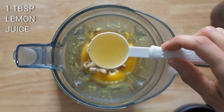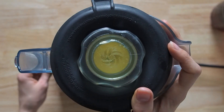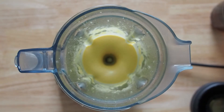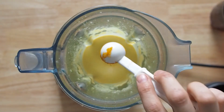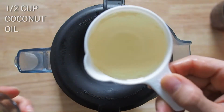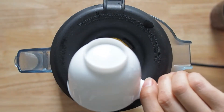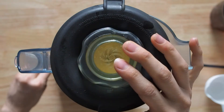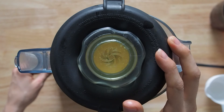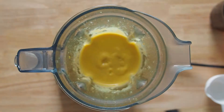One tablespoon of freshly squeezed lemon juice, one teaspoon of turmeric powder, and half a cup of liquefied coconut oil. I prefer using the deodorized kind — I think it's called the one that has a neutral taste — just because I find the taste of coconut a little overpowering sometimes. Try it with that if you can find it; it tastes a lot better.